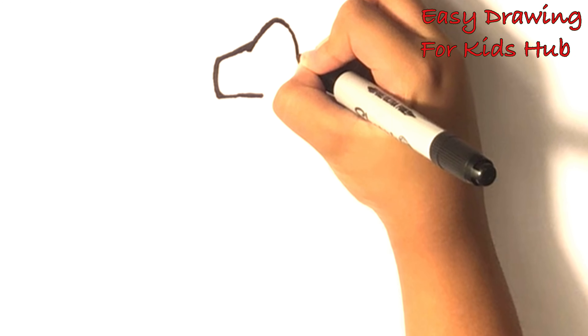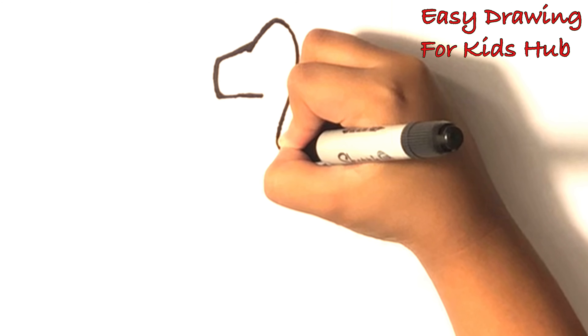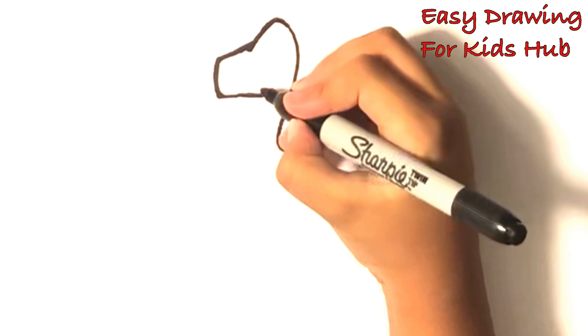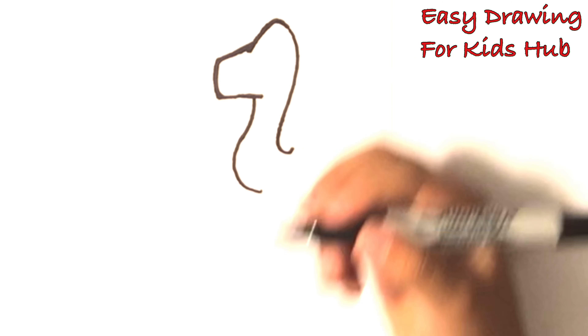Let's make the neck. Carving down. And like that. Same thing. Go like that. Like that.